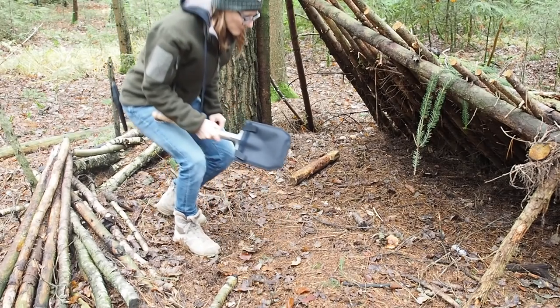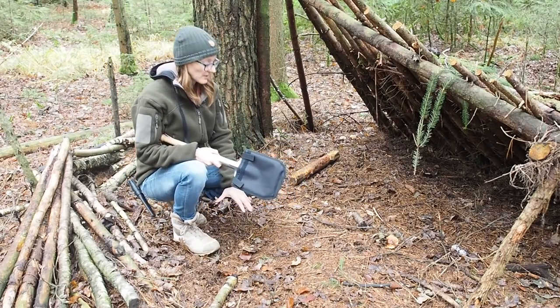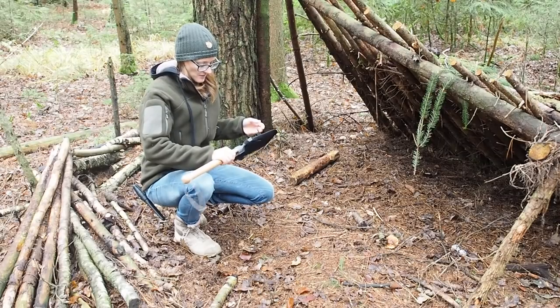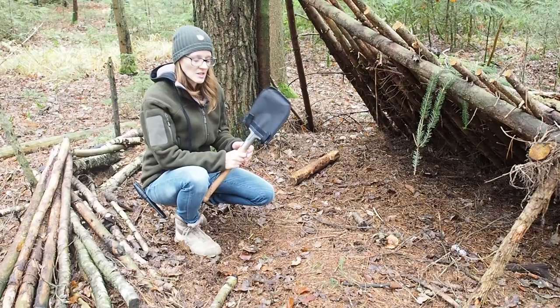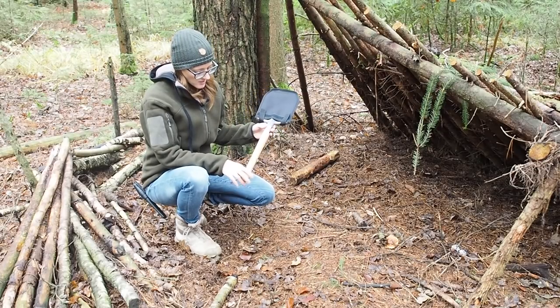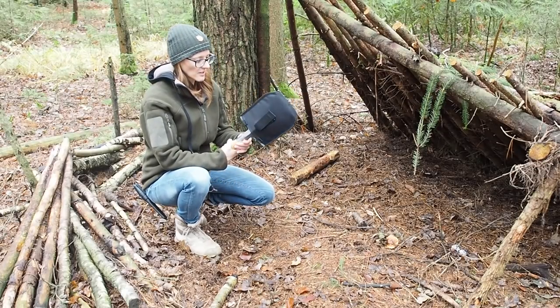The first thing I want to do is dig a hole right in front of the shelter and for this I'm going to need a shovel. Today's video is sponsored by the company FiveJoy and they have sent me this J2 shovel to try it out.